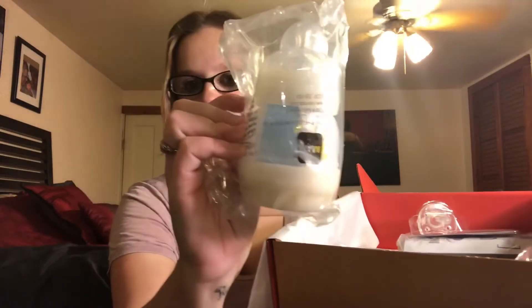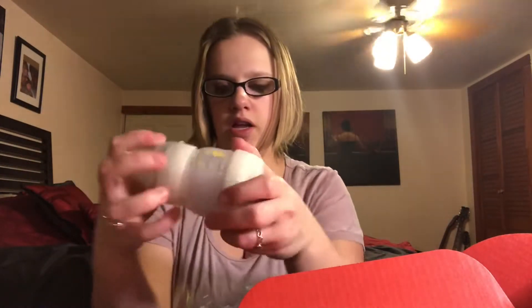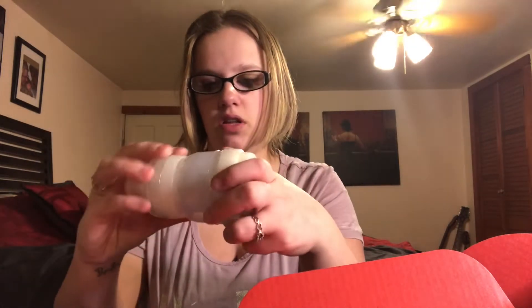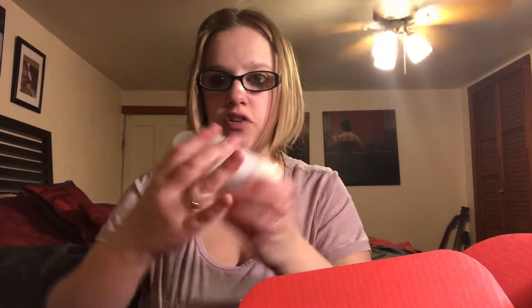So the next thing that's in there is this NAMM bottle. This actually came in the newbie box too. This one doesn't have the pacifier inside though. So these are pretty cool bottles — I've never seen any like this until we opened our newbie box.